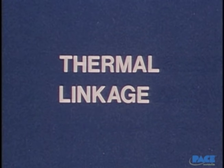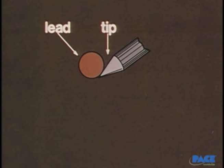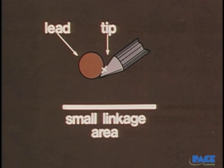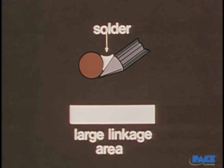After surface condition, there's a third factor to consider: thermal linkage — the area of contact between the iron tip and the work. If the iron tip is touching a round lead, the actual contact occurs only at a point, so the linkage area is very small — not much more than a straight line along the lead. We can improve things a great deal by putting a small amount of solder right at the contact point. Now the linkage area is much larger, and heat flow will be much faster from the iron tip. So tip temperature is just one of several things that affect how quickly the joint is going to heat up.